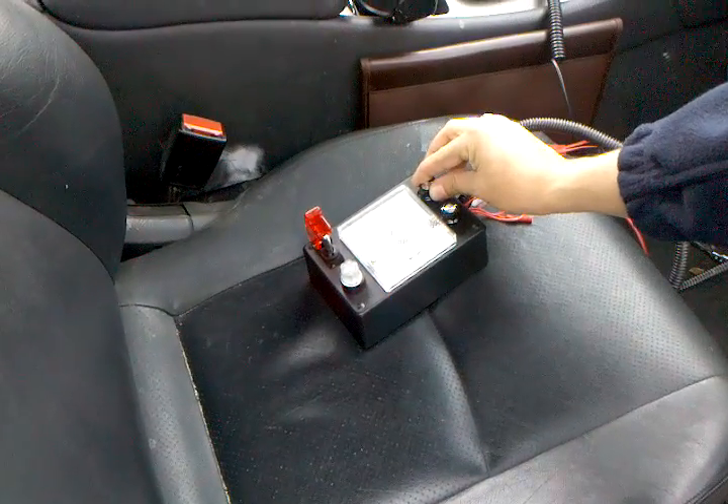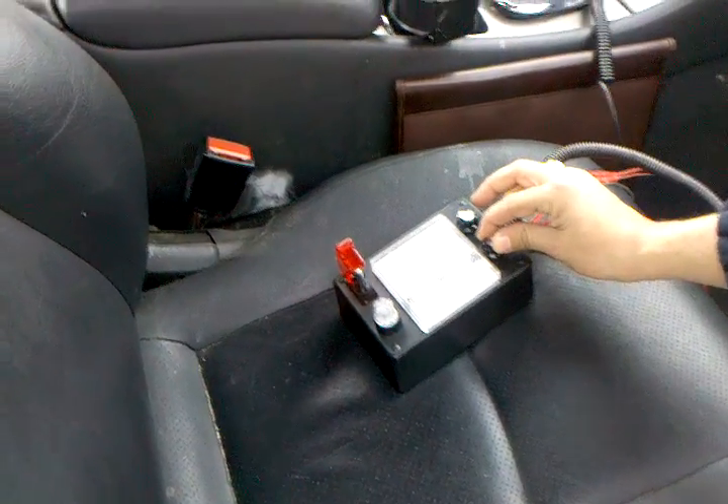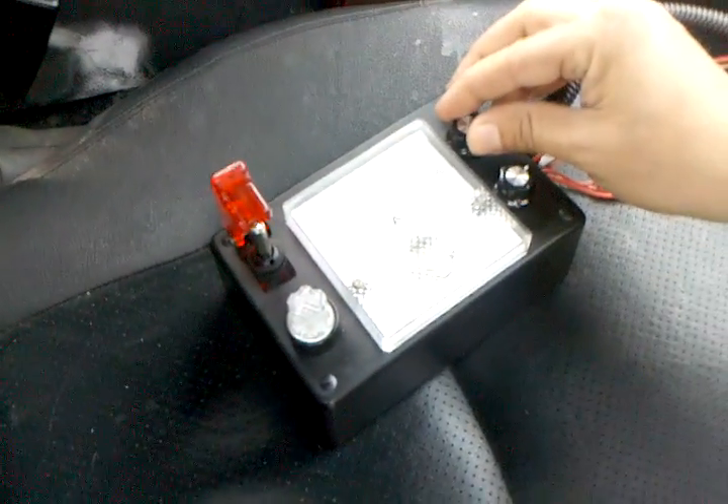Let's crank it up a bit — bring it up to 25 amps. And 25 amps.